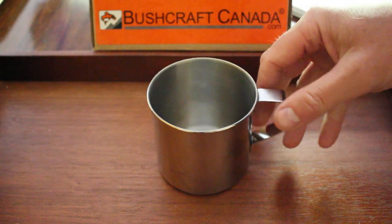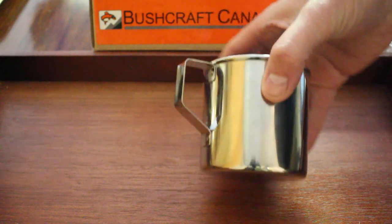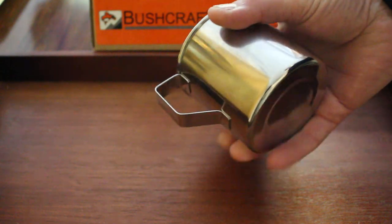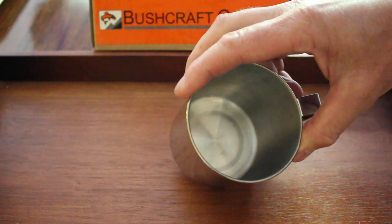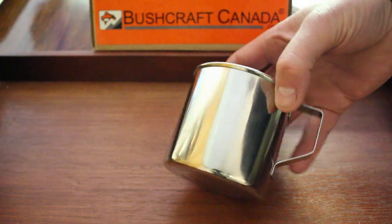Hello, Paul Olmson from bushcraftcanada.com. Just going to do a really quick video today on a really simple little stainless steel mug that we've just got in — these zebra mugs. I thought I'd do a quick video because a couple of people asked just to see them in the hands, so to speak. Zebra products are excellent, very well made — nice thick steel and robustly put together. They're very famous for their pots.